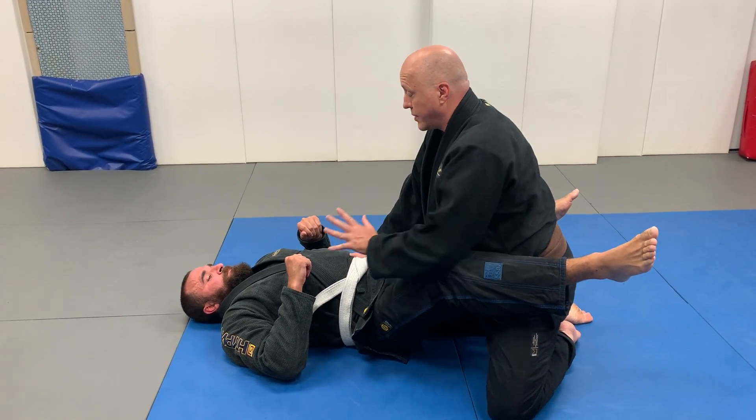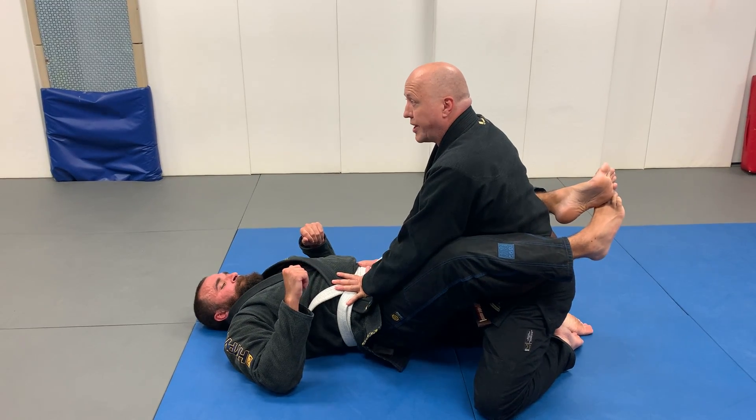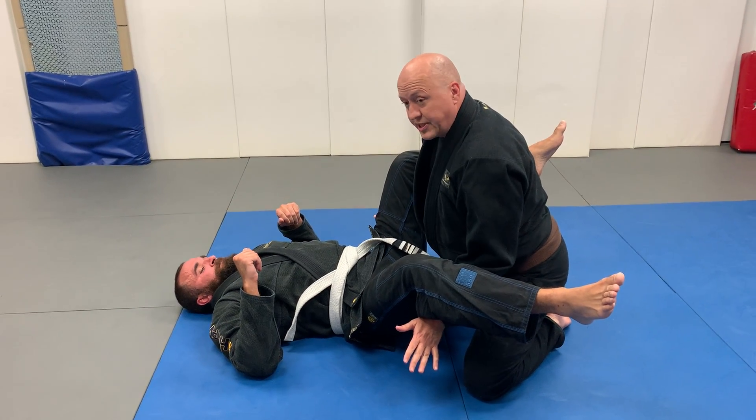Everybody knows this pass. When I come here and I open it, I'm going to feel the tension in his legs. I'm going to know when it's going to break open, and the minute it does I let go and I swim in just like that, but I don't stay here.